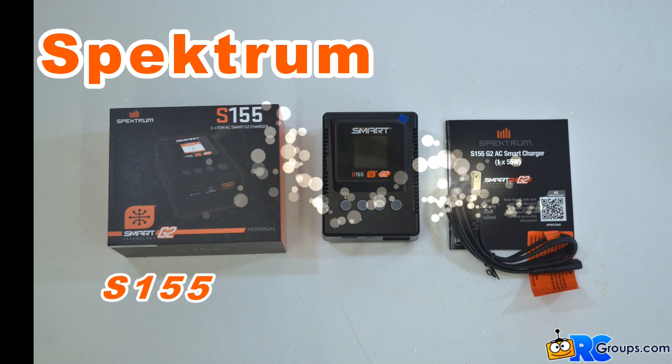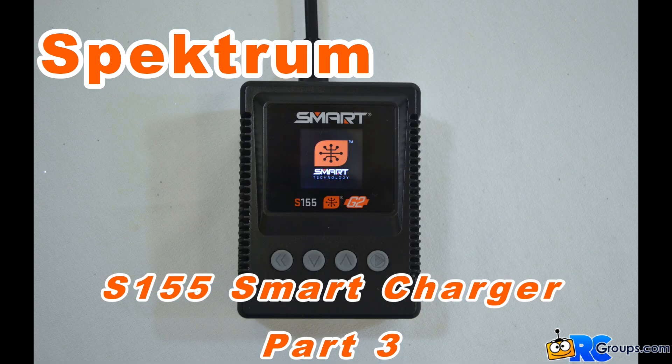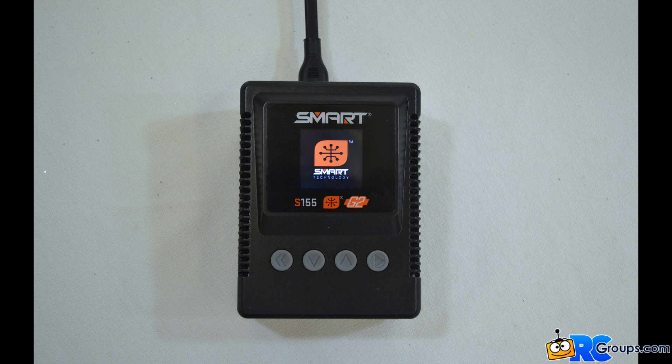Kingsflyer here from RCGroups.com with the new Spectrum S155 Smart Charger. In the first video of this series we did the setup for the S155. In the second video we charged a normal non-smart battery. In this video we're going to charge four different smart batteries.